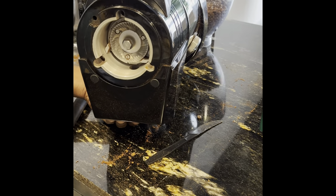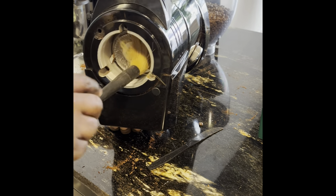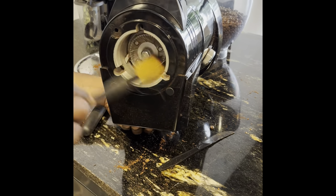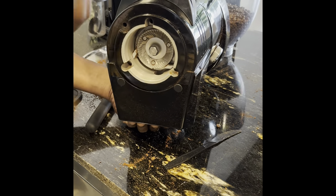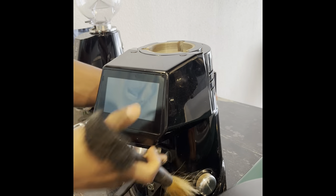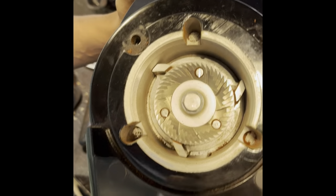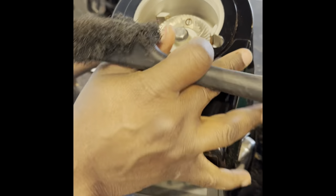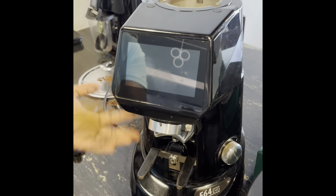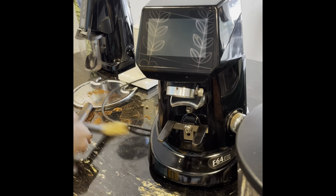I didn't have a small hoover or vacuum tool, which would make it much easier to pick up the debris. That's why you saw me blowing air into it instead. If you have that tool, it will be much easier.